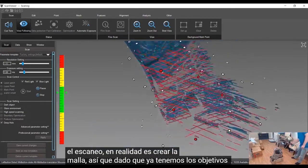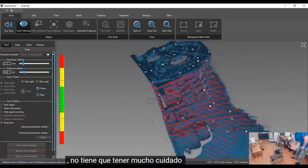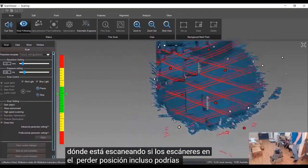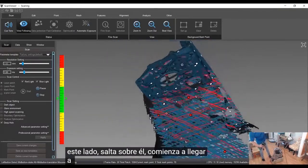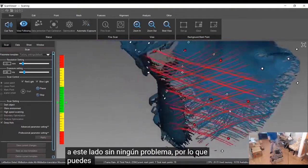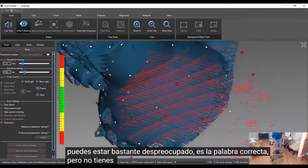Since we have the targets laid out already, you don't have to be very careful about where you're scanning. If the scanner is going to lose position, you could even go from this side, jump over, and start scanning on this side without any issues. So you can be pretty carefree — you don't have to think too much.